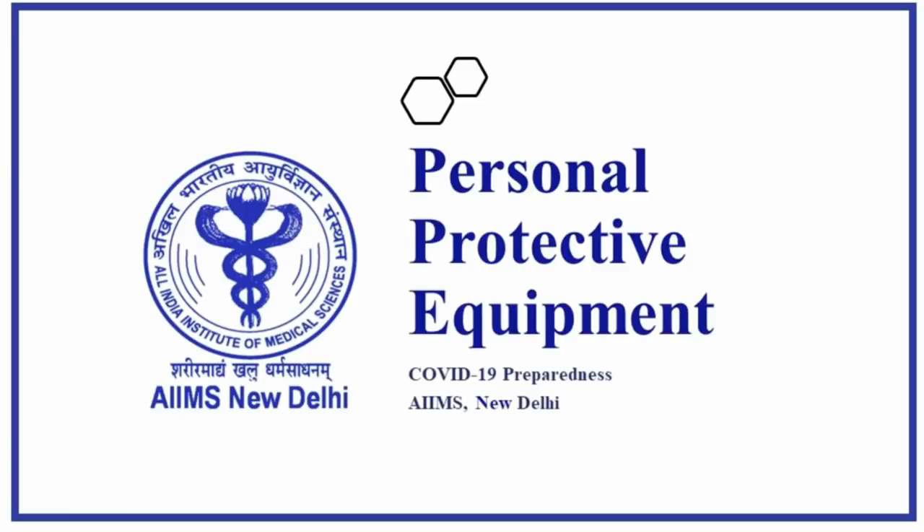Namaste. We from AIIMS New Delhi would like to demonstrate the donning and doffing methods in easy steps for protection of our healthcare workers working in COVID-designated areas.